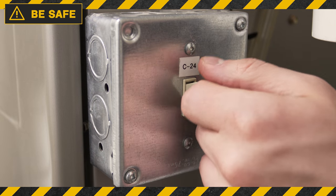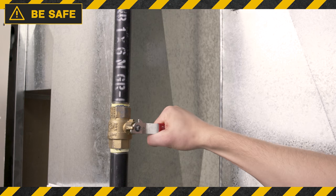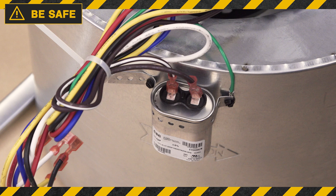Always be safe. First, disconnect the power and gas before accessing your capacitor. Be aware that even when the power is off, they can still hold a charge. Always assume capacitors are charged, as there is a risk of a serious electrical shock.